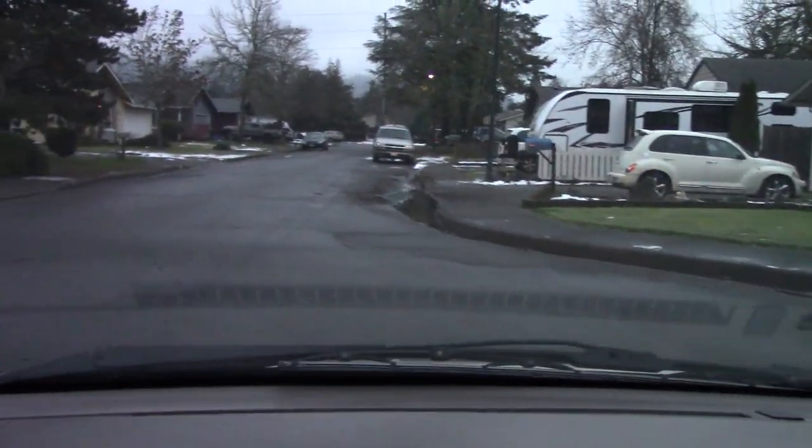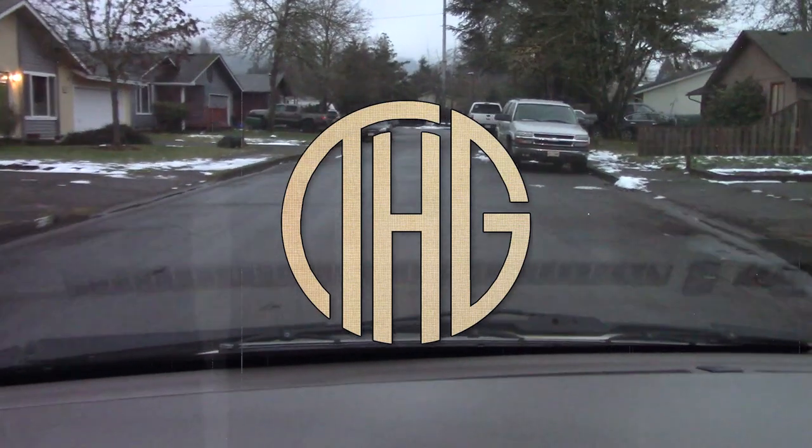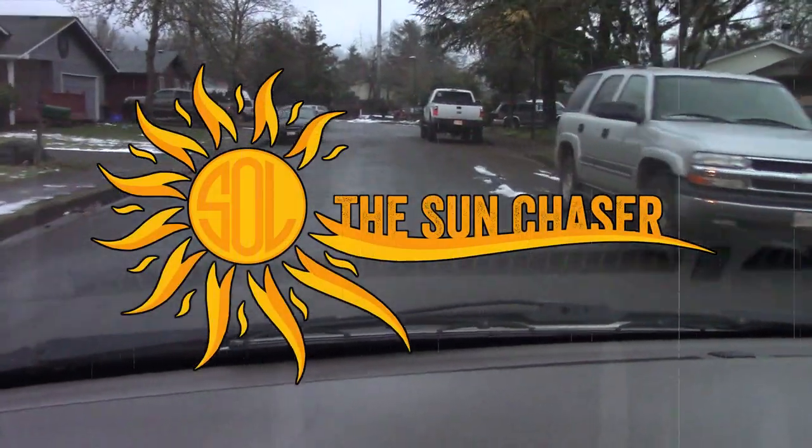Holy crap everyone, we found a bus. Welcome to the Hippie Geeks and our schoolie conversion, Soul the Sun Chaser.